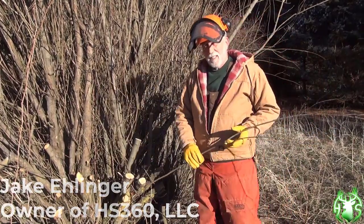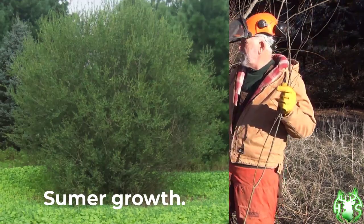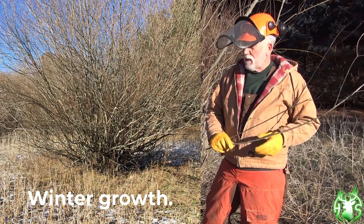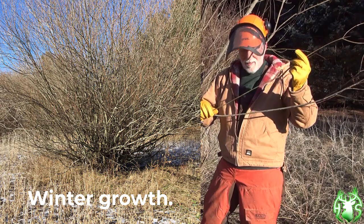Hey, it's Jake here at Habitat Solutions again. I'm out here this morning — cold morning here in late January — doing some trimming on some Streamco willows that I planted about 18 to 20 years ago. They were nothing more than little cuttings just like you see here.